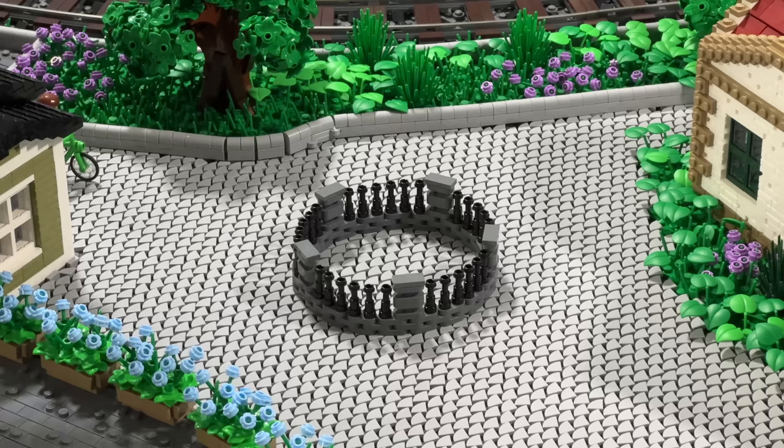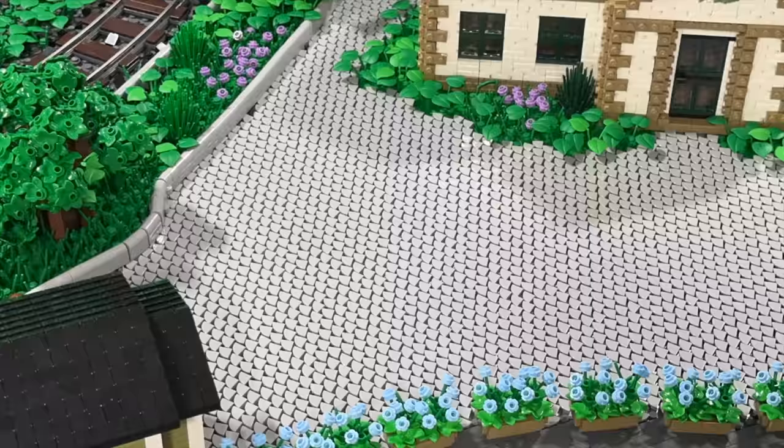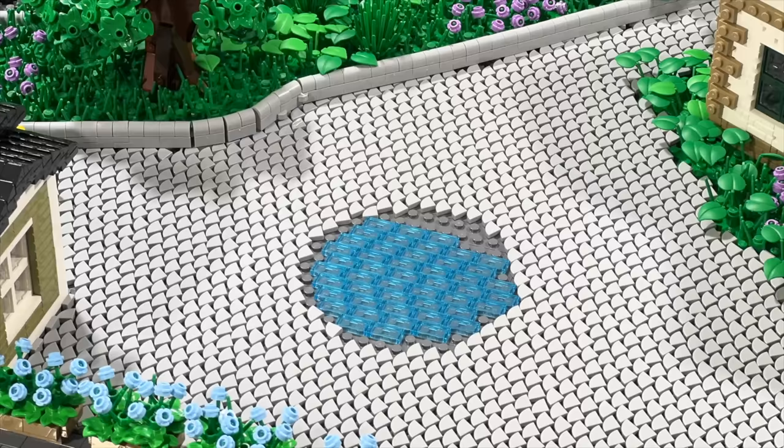I was initially thinking about filling up the fountain using 1x2 tiles in trans light blue, although the pattern down below was still visible. Therefore, I decided — although it's a bit annoying — to remove a fraction of the tiling I'd added in this circle shape until I had the exact size of the fountain, and then properly connect all the 1x2 tiles to the studs down below, using the fountain I'd built to hide this transition.